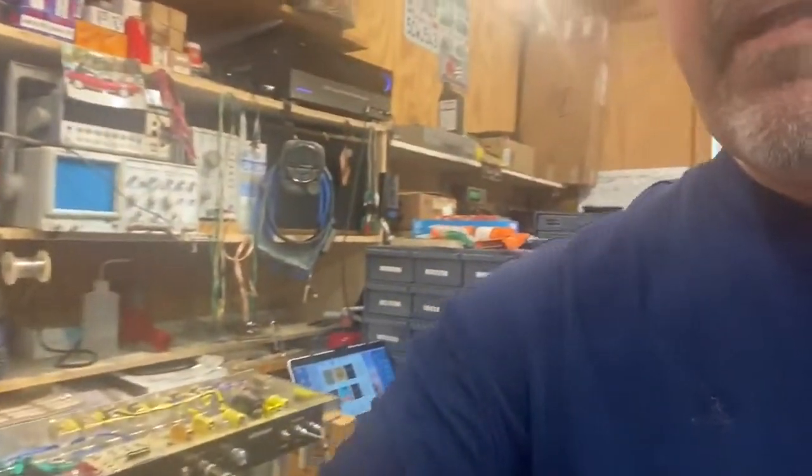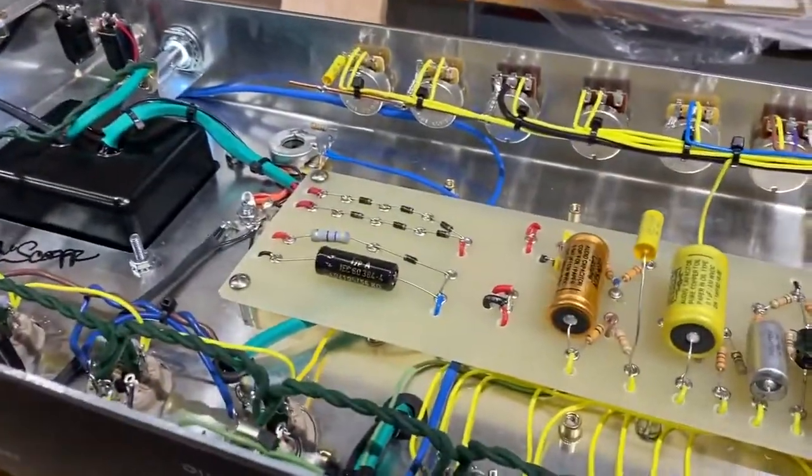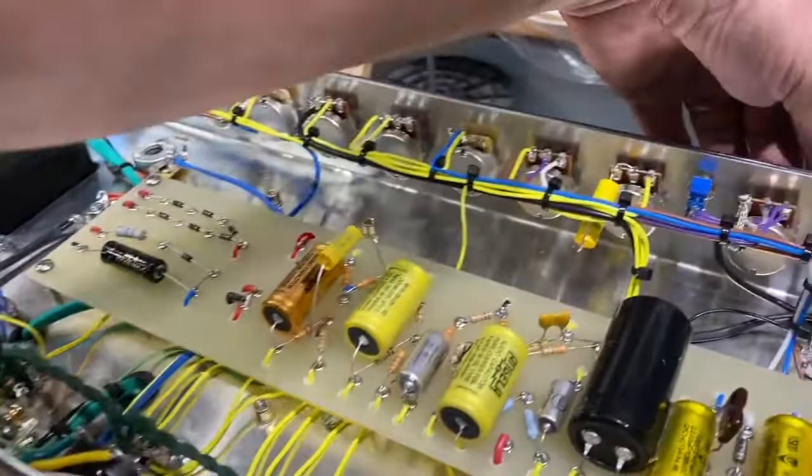Hey, welcome to the P2P Amps workshop. Got a few things on the bench here — we just finished another Bad Dog amp. Let's take a listen. There's a capacitor in there while I wait for another one to show up. We got a broken one — check this out.